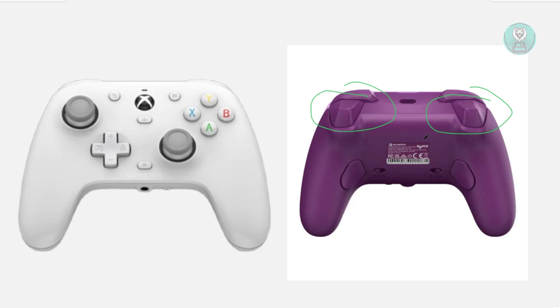You want to press them three times slowly. So you want to press them once at the same time, then a second time, and then a third time.